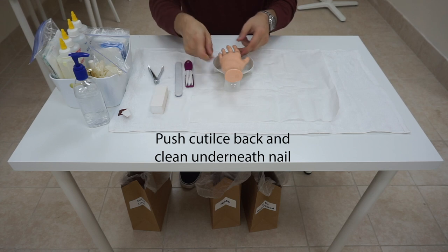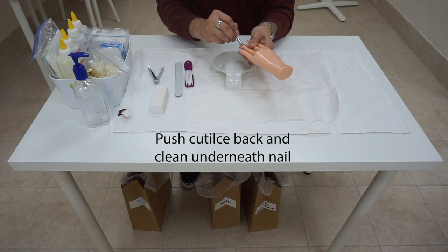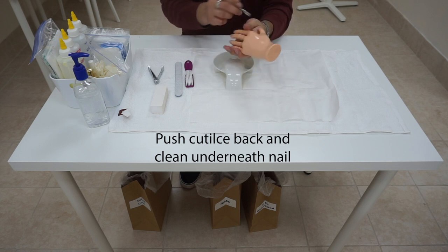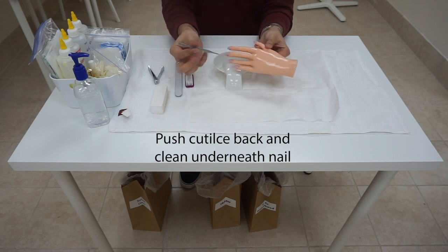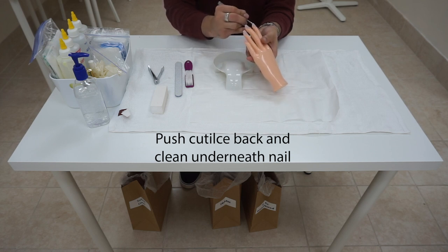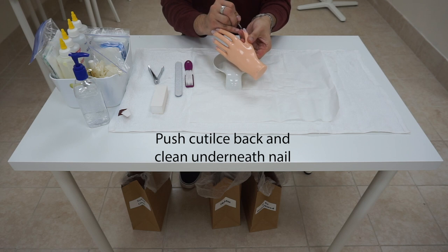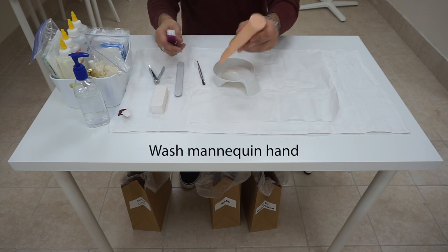Now, we are going to push her cuticle back, and also clean underneath her nail. One side of the cuticle pusher is for pushing back, and this side is to clean underneath the nail. Afterwards, we are going to wash her hand again, just like before.